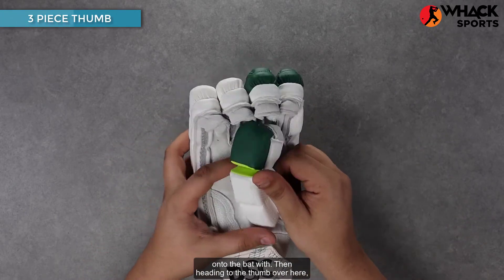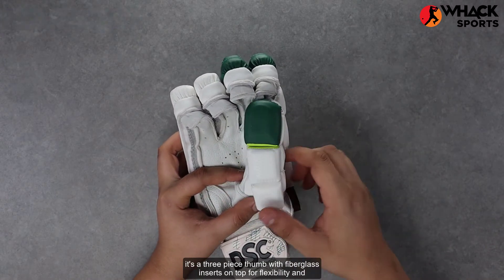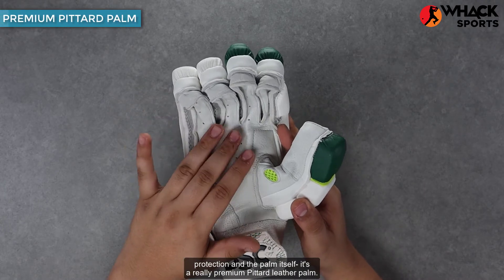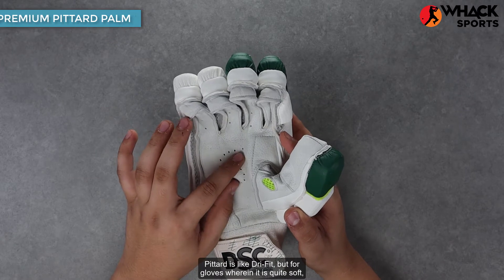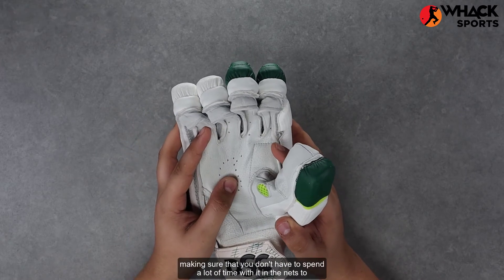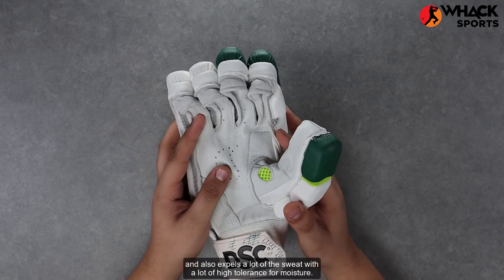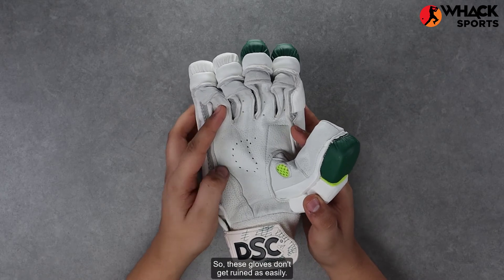Heading to the thumb, it's a three-piece thumb with fiberglass inserts on top for flexibility and protection. The palm itself is a really premium petard leather palm. Petard is like dry fit but for gloves — it's quite soft, meaning you don't have to spend a lot of time breaking them in, and it also expels a lot of sweat with high tolerance for moisture, so these gloves don't get ruined as easily.